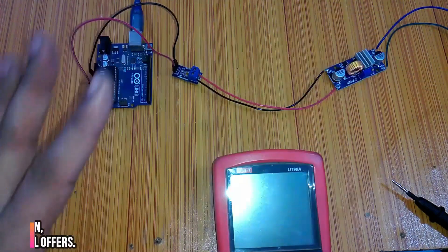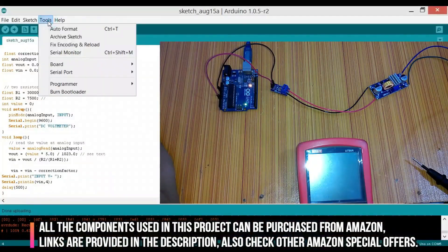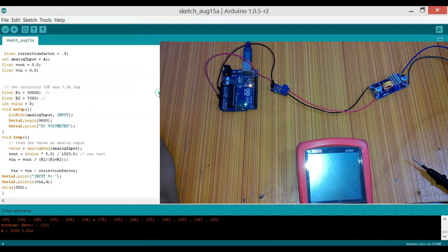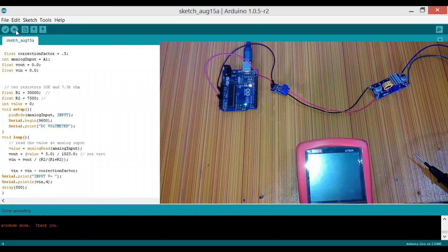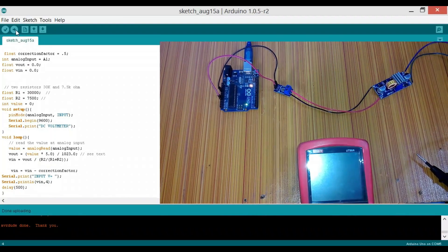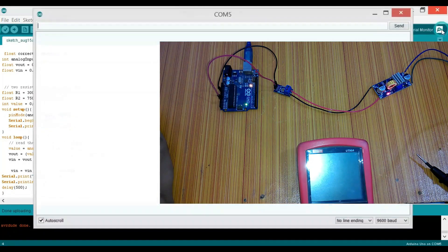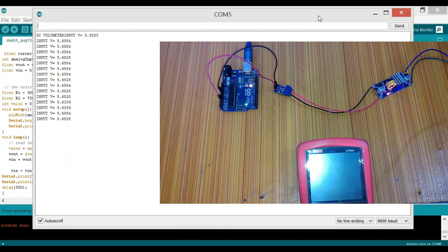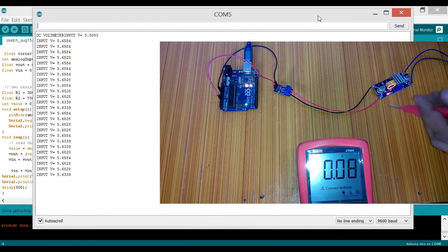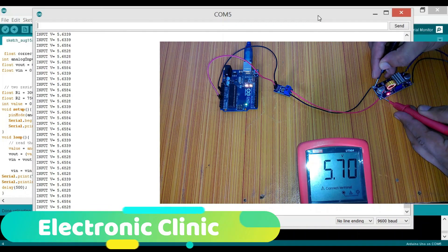All components are interfaced. Now it's time to upload the program — connect the Arduino Uno to a laptop or computer, make sure you have selected the right board (Arduino Uno) and the correct serial port, then click Upload. Connect the adapter to the power source. Once the module is on, click on the serial monitor. On screen we are getting a voltage of about 5.635 volts. Confirming with a DMM, it reads 5.78 volts — pretty close.